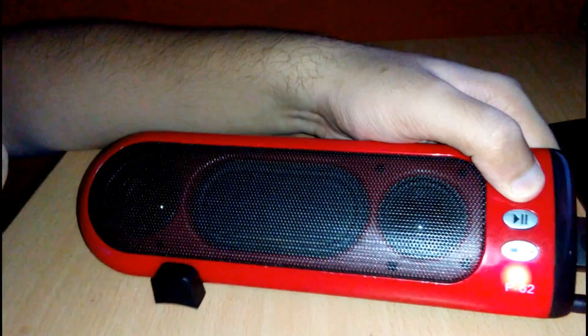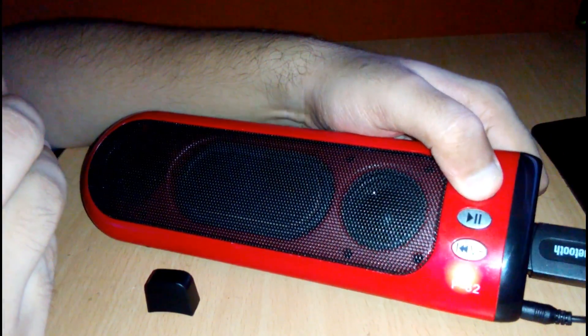Hello friends, this is KRZ or Podroot Hacker. How are you? Today I am going to show you how to hack any app lock. So let's go.